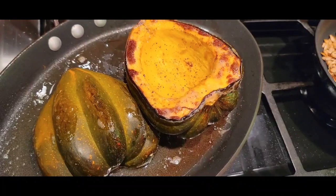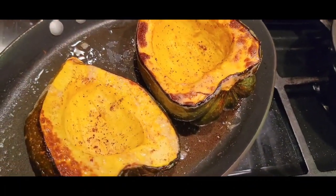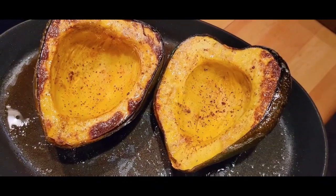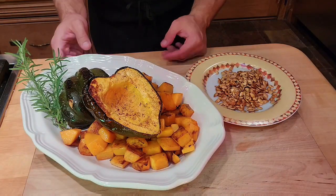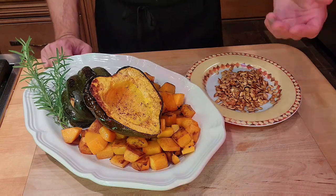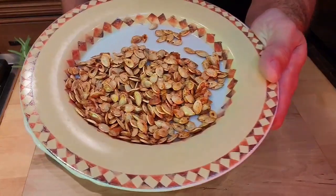And here we have our squash prepared two ways — two different kinds of squash — and even some crispy, delicious squash seeds.